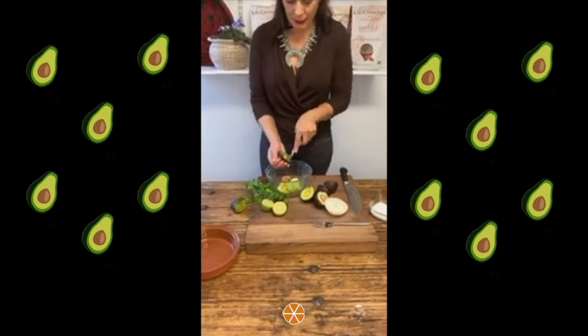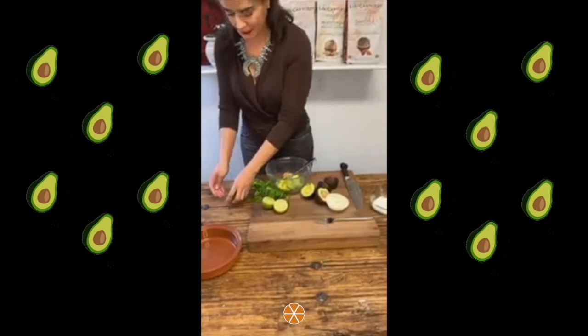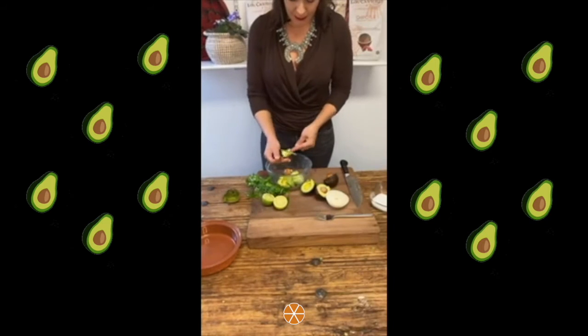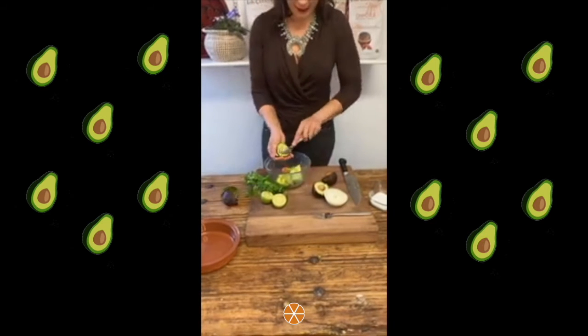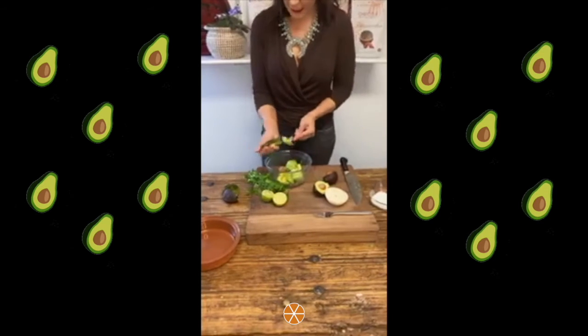Some people like to leave the seed in — supposedly it keeps the guacamole from browning. I'm not sure if that is true, but we will just leave it in for decoration too. So we get all of that out. Again, this is the way we do it traditionally in my family and in a lot of households in Mexico.